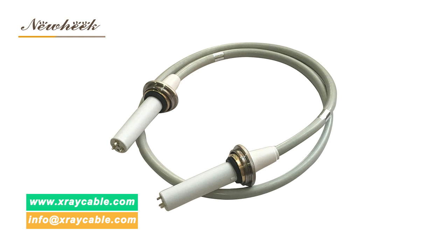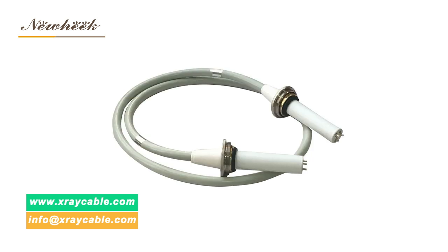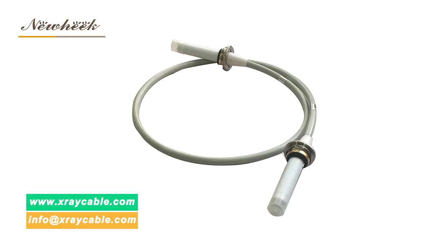In general, the 75 kV high voltage cable is suitable for 125 kV bulbs, and the 90 kV cable is suitable for 150 kV bulbs.